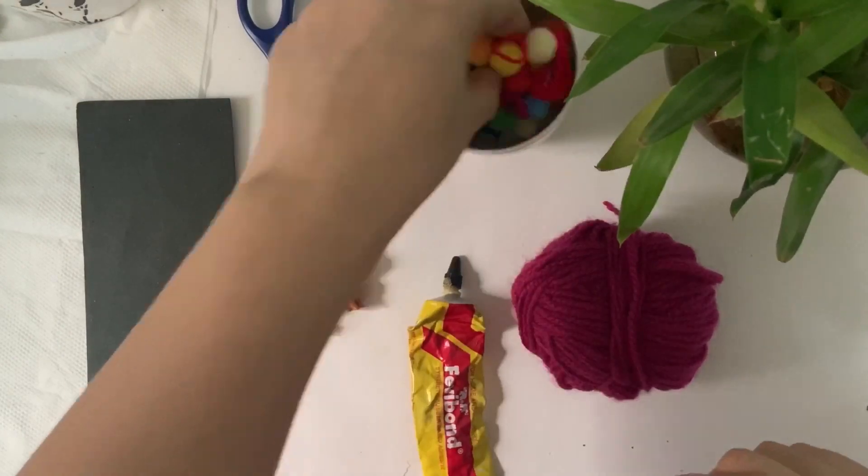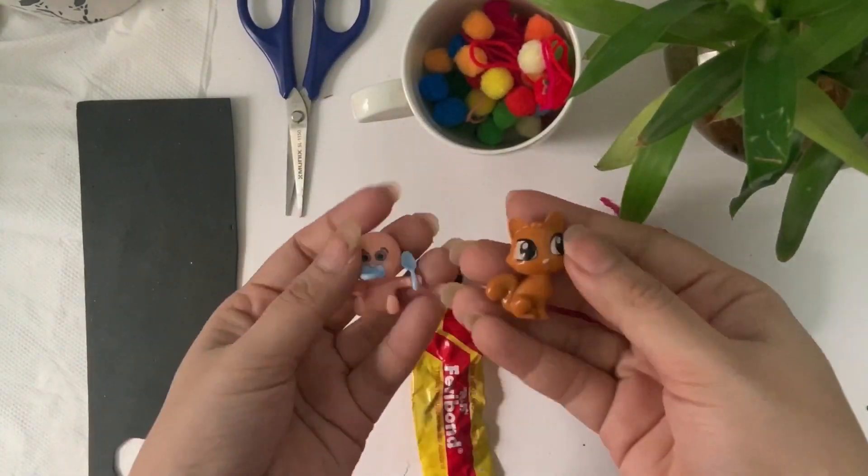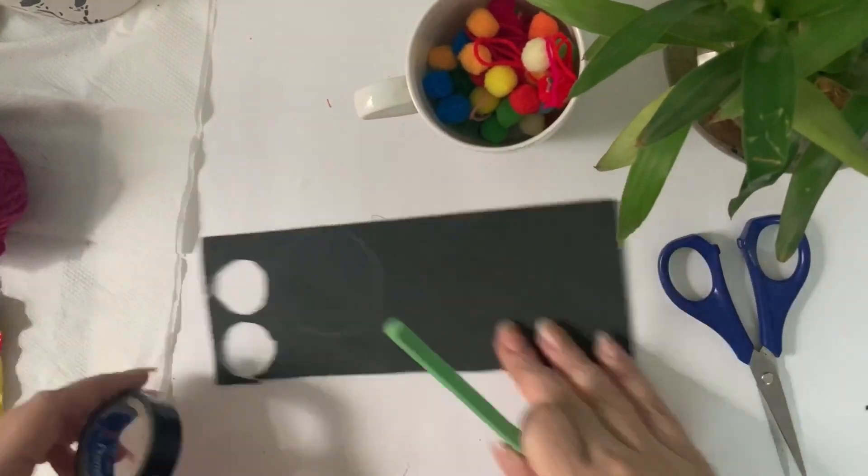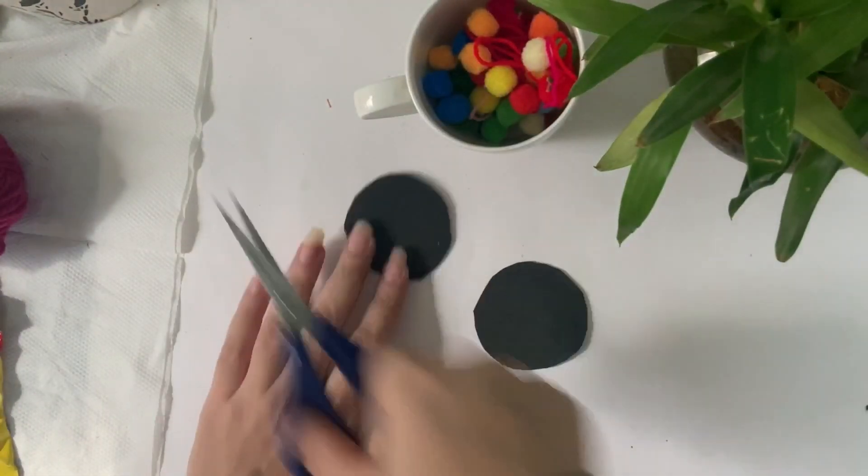Some of the little kids in our house, we have to take a lot of rakhis because they don't like just one rakhi. So we need scissors for this rakhi, some pom-pom balls, a little yarn, and a small cartoon character that you can find at home. With a foam sheet, I have just cut two circles.